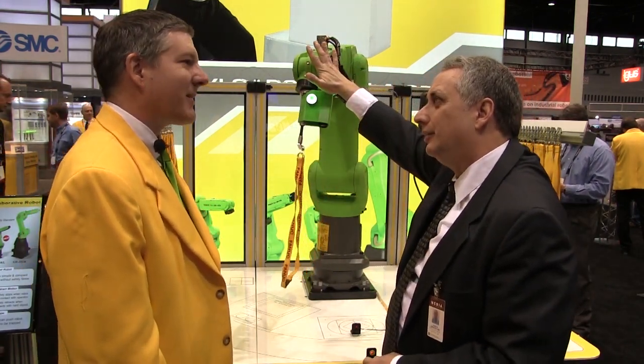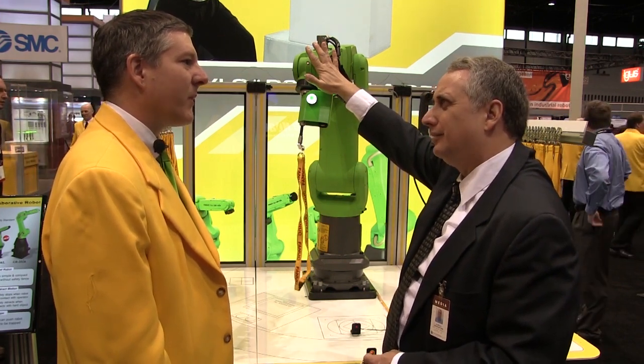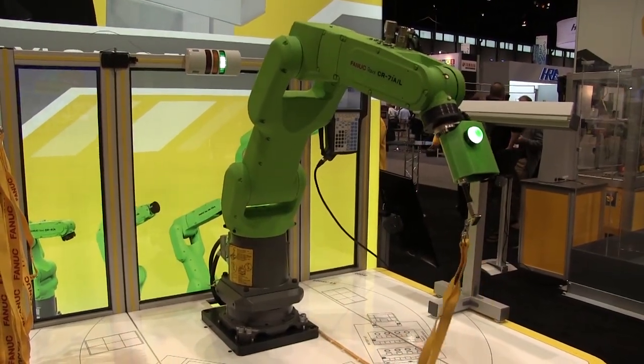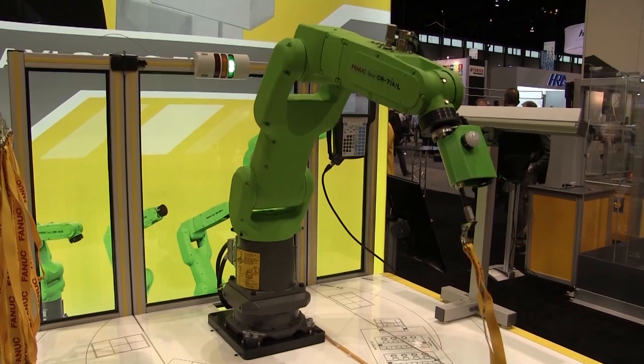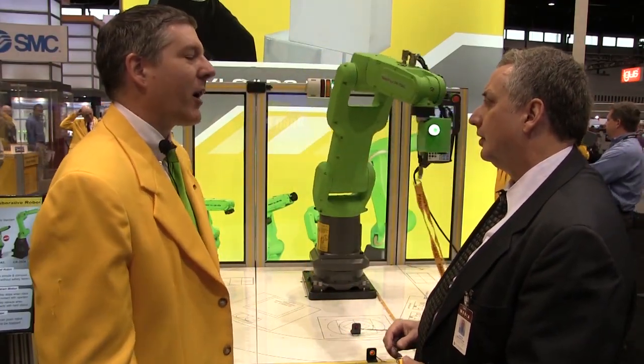It's not locked rigidly, so in a situation like this it will actually yield a little bit. It's not even really a bump hazard — it can move out of the way. When the operator is working with the robot and the robot bumps into the operator, the operator can step out of the way, restart the robot, the robot will continue on with its process, and then the operator can go back to doing what they were doing prior to the bump.